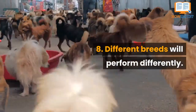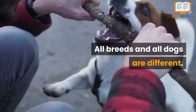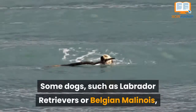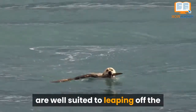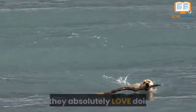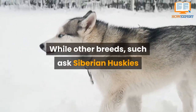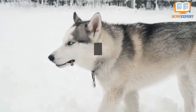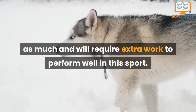Number 8. Different breeds will perform differently. All breeds and all dogs are different. Some dogs, such as Labrador Retrievers or Belgian Malinois, are well-suited to leaping off the dock to retrieve their toy in the water, and they absolutely love doing it. While other breeds, such as Siberian Huskies or Akitas, might not enjoy it near as much and will require extra work to perform well in this sport.